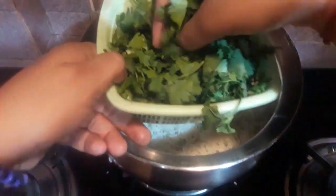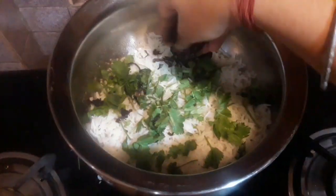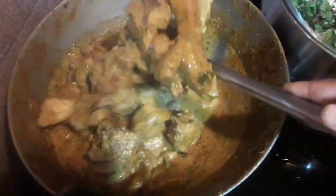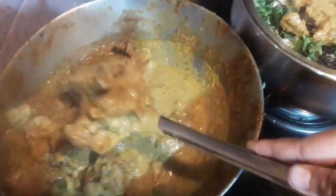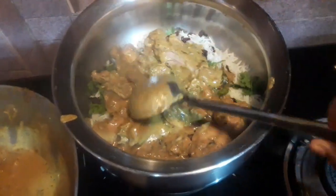You have to do this layering procedure with the gas flame off. Now some coriander leaves and some fried onions. Now it's time for the next layer — this time I'm going to add a layer of butter chicken, just a little bit, and I'm going to spread it very well over the rice.